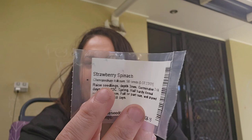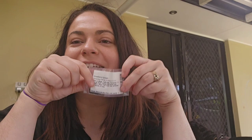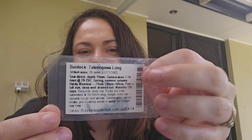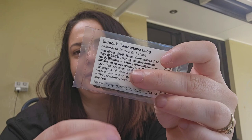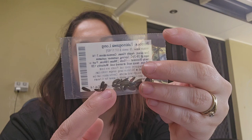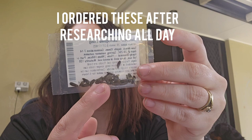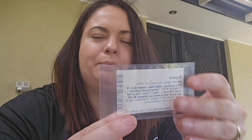Then I have strawberry spinach — I can't quite remember what that one looks like. And then we have burdock. Burdock is a big one for herbalists — it's the roots of this plant that are very medicinal. The packet says roots are best harvested at 50 to 60 centimeters long; longer roots can become tough and woody. Pre-soaking seeds in water for six hours may help with germination.